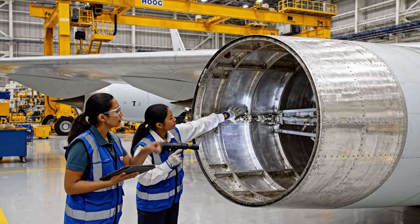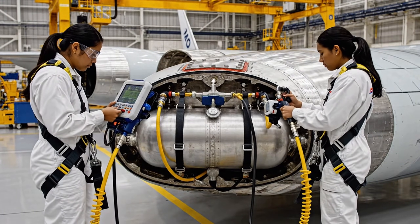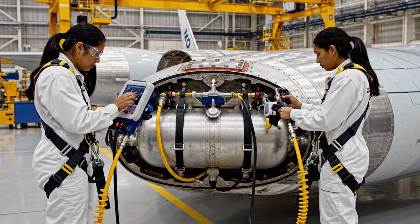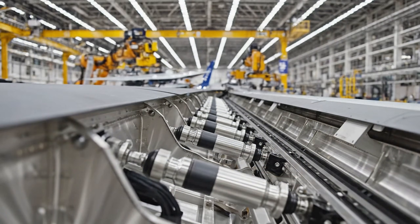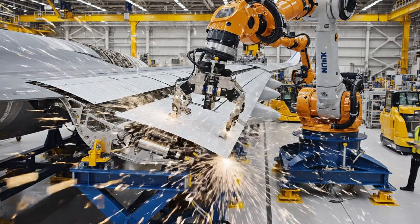We need to verify these connections before sign-off. The pressure test is complete. Readings are nominal. Check the load sensors on the inboard flap, please. Reading steady at 98%. We are clear to proceed with the next sequence.